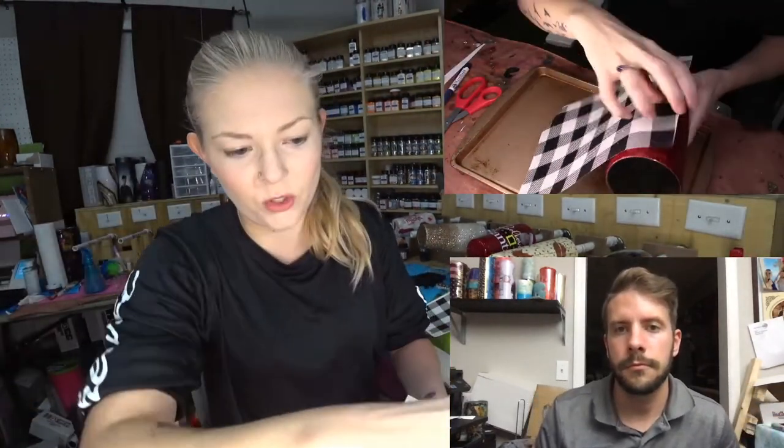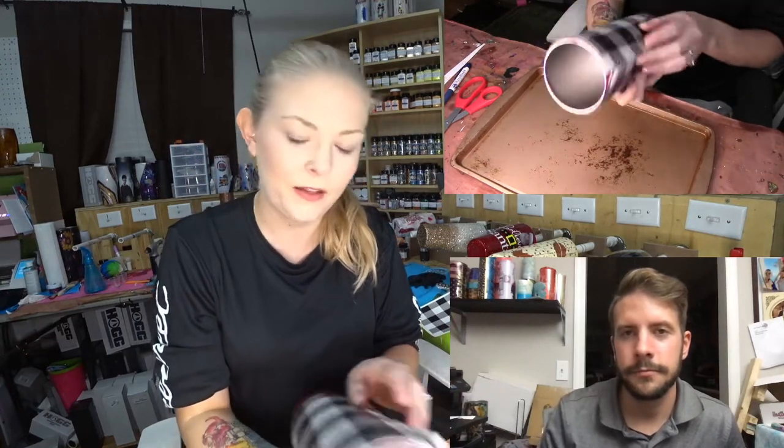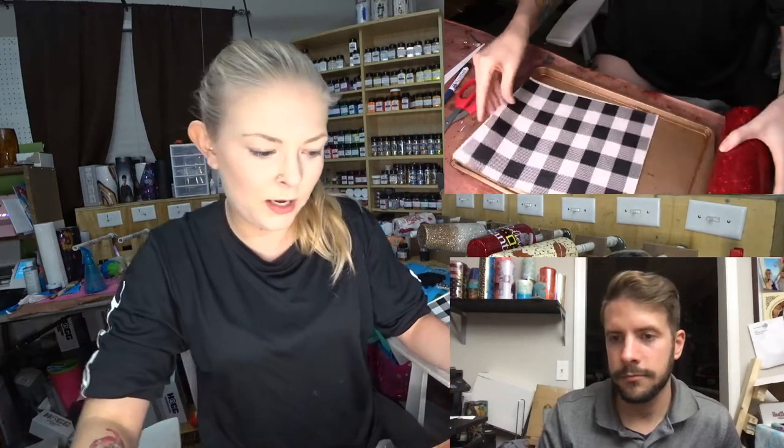Now I gotta remember which side was — I think it was this way. Yeah, it was that way. I got my water slide soaking in my paper. This is a laser printed water slide.